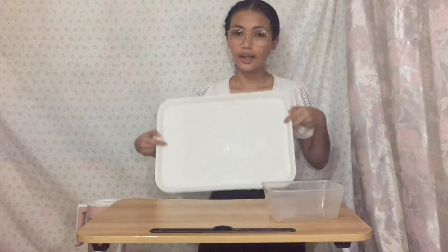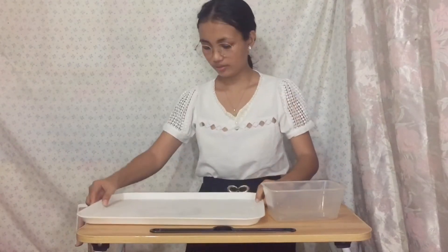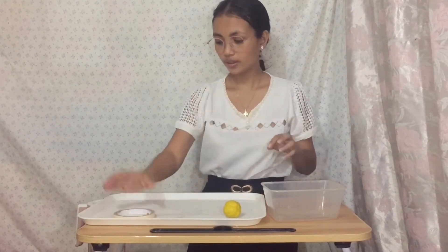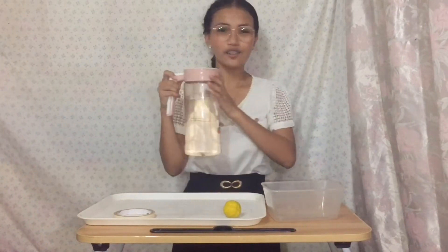So, for that, we will need one transparent container, a pan or a tray, a lump of clay, a tape or you can just use a marker, and water.